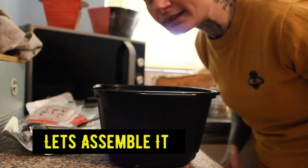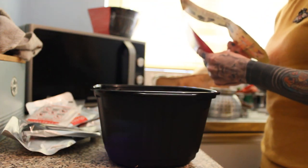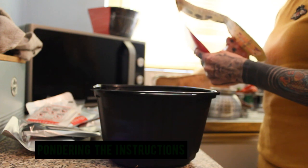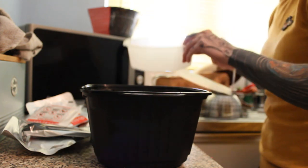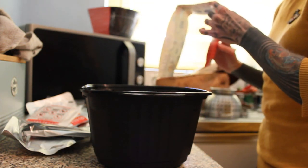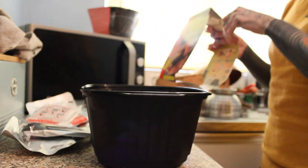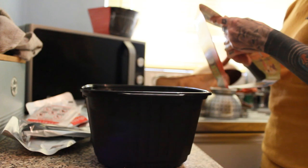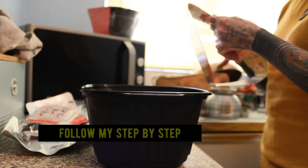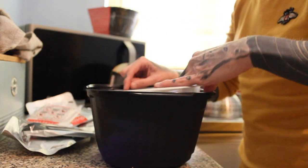A few moments later. Right, so I'm going to read the instructions. There is a fill line - yes, there's a fill line right there. And there's the self-heating pack. No English instructions, so we'll go with the detailed visual cooking guide. I like visuals. Right, all of this has got to go in. The water's not in there yet.